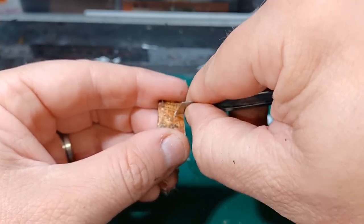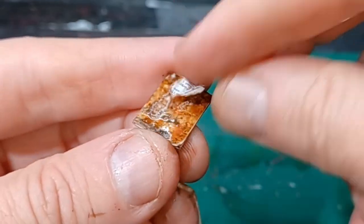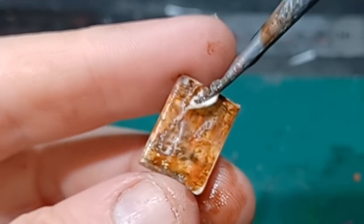To add some physical damage to the magazines, I use my hobby knife to scratch little holes into them, and my fingers just to tear away at the pages. Then apply some paint to these damaged areas.